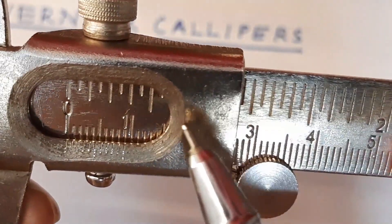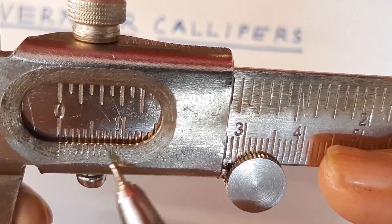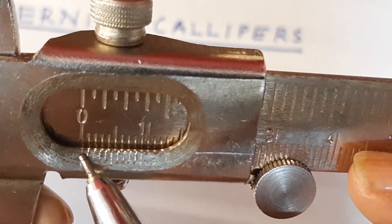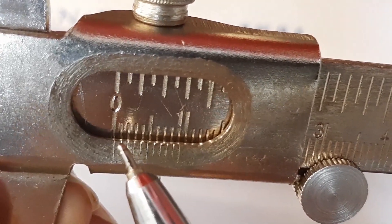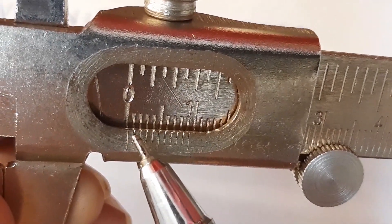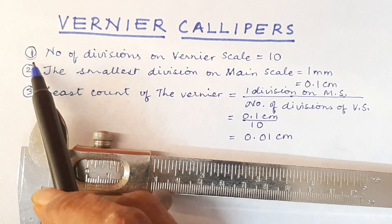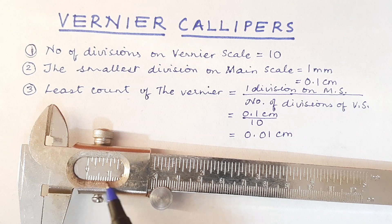The number of divisions on the vernier scale from here to here — if we want the accurate measures, we have to check whether this zero and this zero are coinciding. It is the first division that is coinciding. You can see that this zero is slightly on the right of the zero of the main scale, and so the first division is coinciding. We have to record that. So we write the number of divisions on the vernier scale, that is 10 — in this vernier window from here to here, there are 10 divisions.